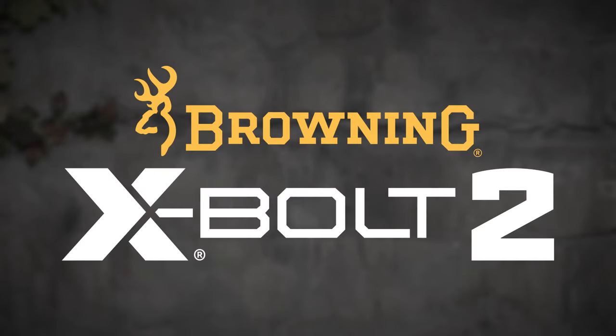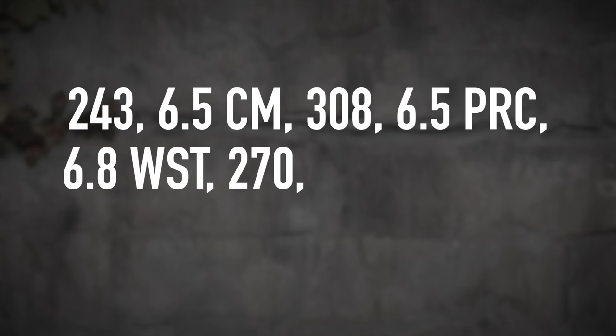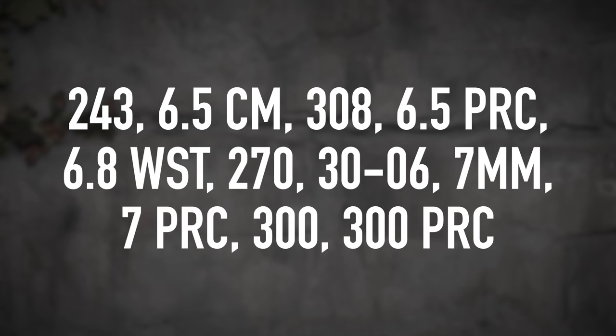The new Browning X-Bolt II is going to come in these calibers: .243, 6.5 Creedmoor, .308, 6.5 PRC, 6.8 Western, .270, .30-06, 7mm, 7 PRC, .300, and .300 PRC.